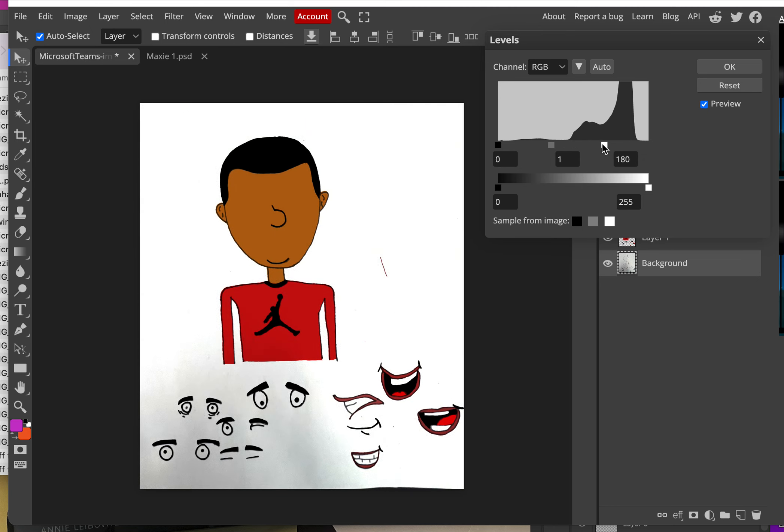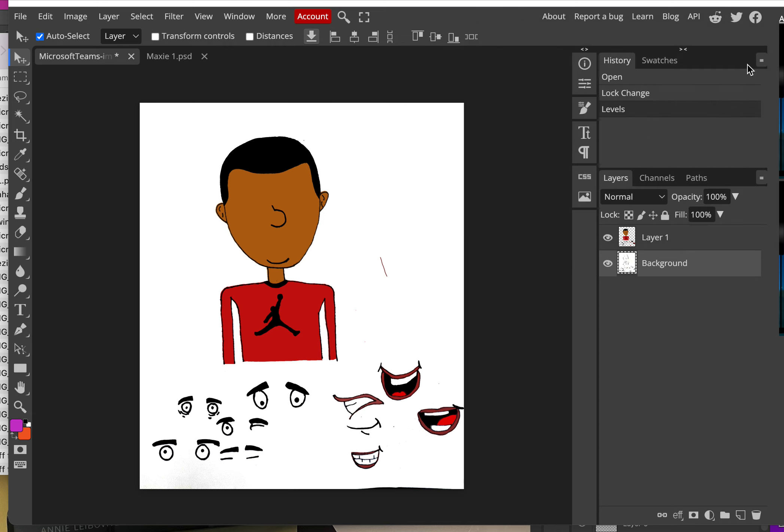Grab the white box on the top graph and slide it over to brighten up the picture. If it brightens up everything too much and the dark colors look too bright, drag the middle slider over a little bit. When it looks pretty bright and good, hit OK.